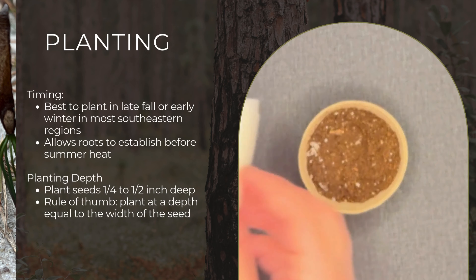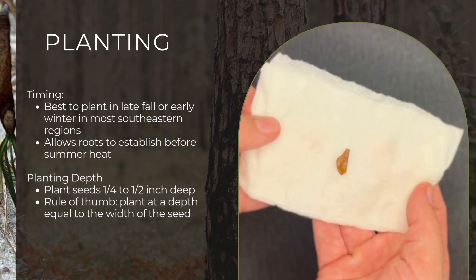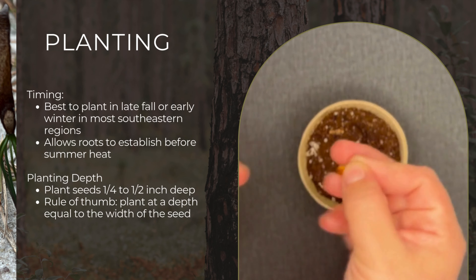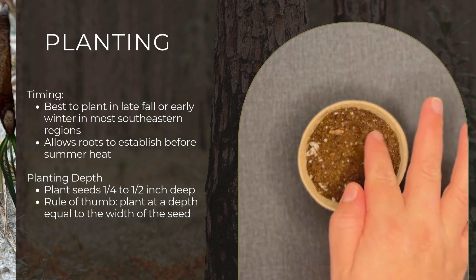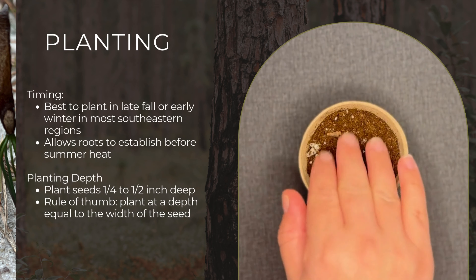Plant your seeds about a quarter to a half inch deep. A good rule of thumb is to plant at a depth equal to the width of the seed. If planting multiple seeds, space them about 6 to 12 inches apart to give them room to grow.